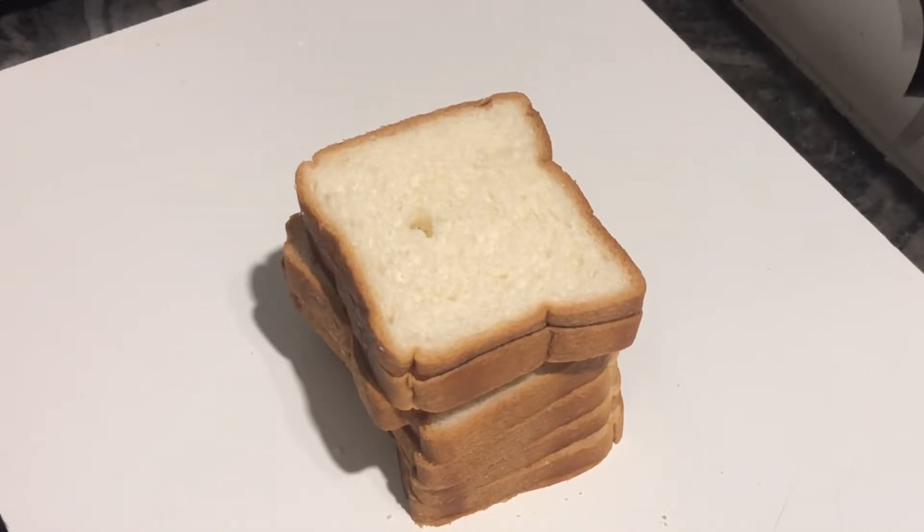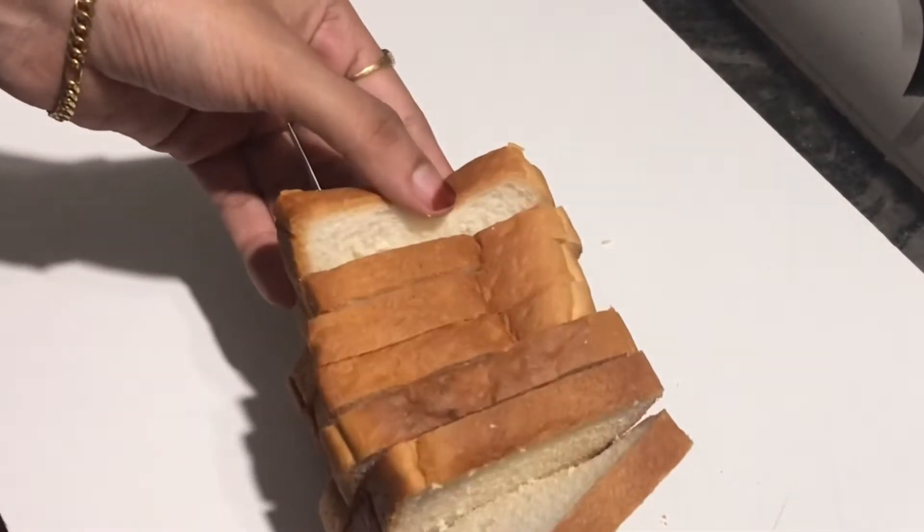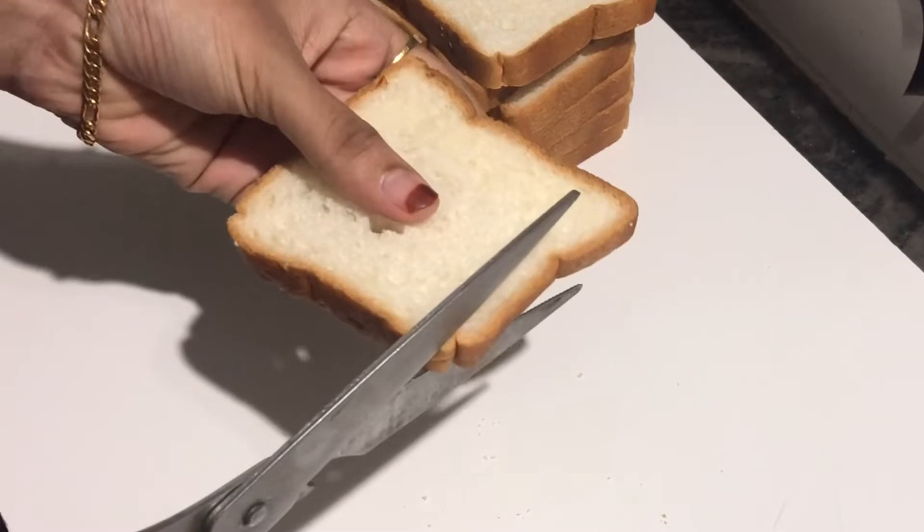Now I have 7 slices of bread. Now we cut 4 sides of the bread.